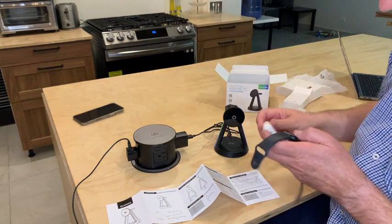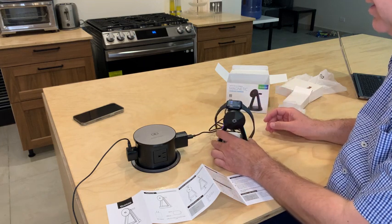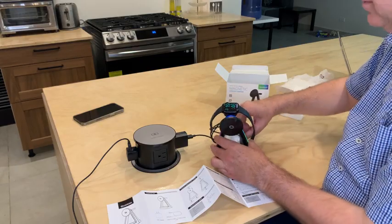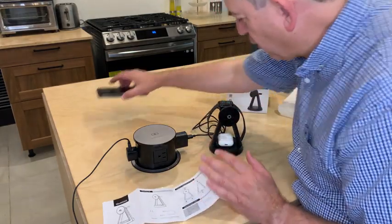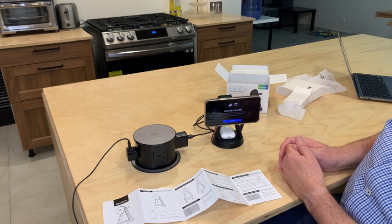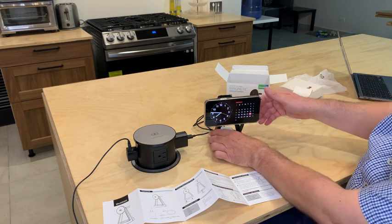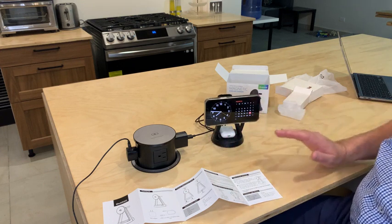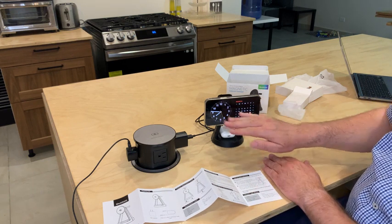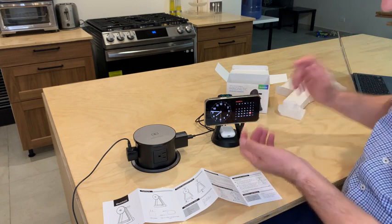You can charge your earphones, your watch, and your phone. You can charge it sideways — as you can see, there it is. This is great for your night table; you can have the clock and the calendar displayed.